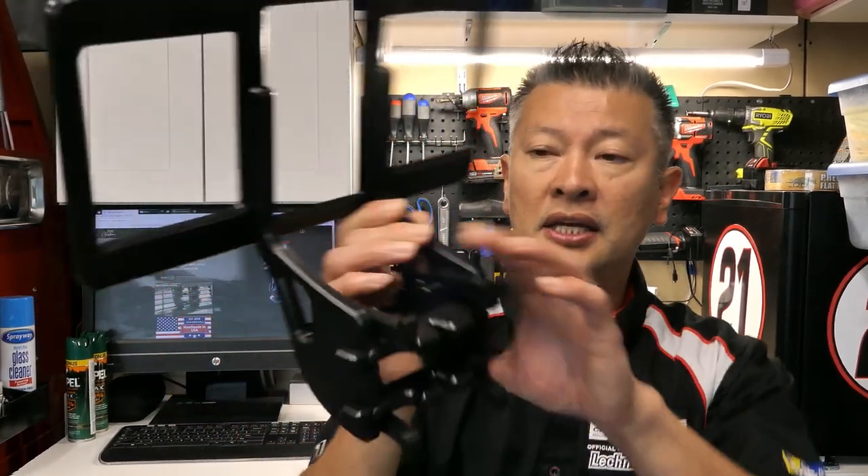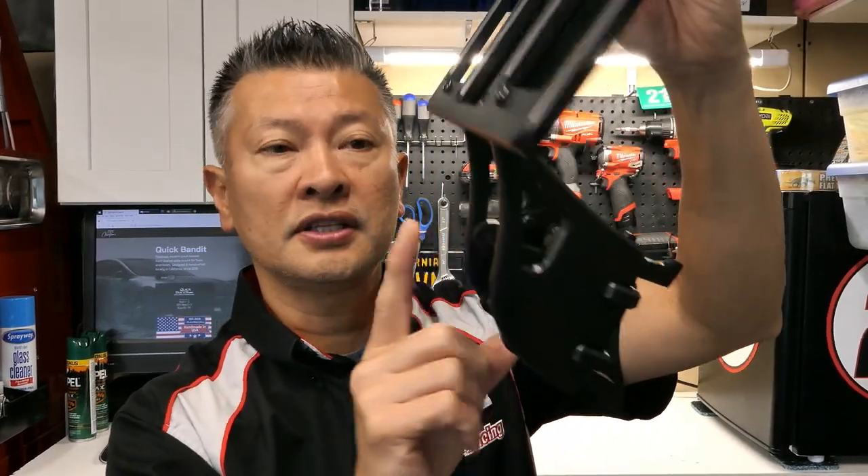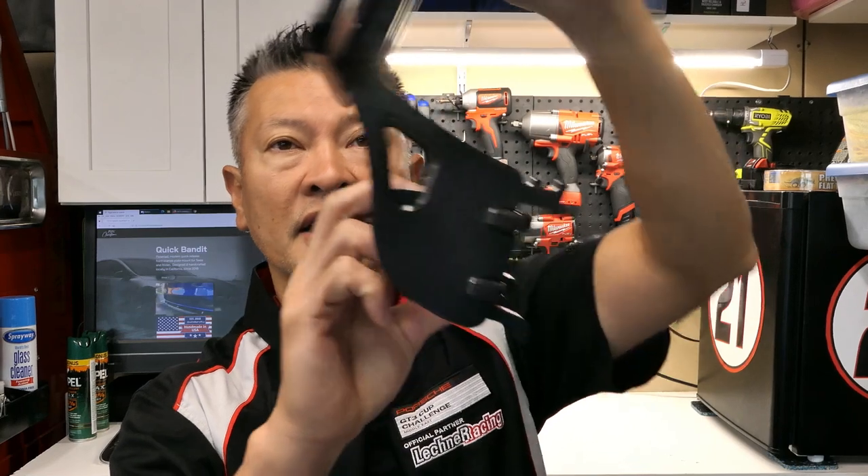It's very easy to install something like this here. I'm going to show you real quick. This here is going to be your front bracket that you can open.